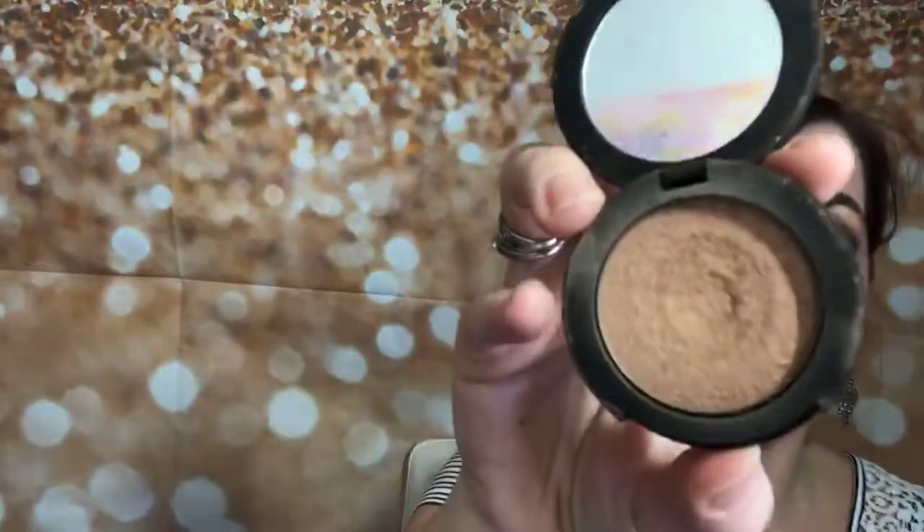Instead of blush, I've been loving our powder luminizer — Touch à Mode in the color Illustrious. Apply that to the apples of your cheeks and watch it add that shimmer. Go down the nose, then dab a little with your finger right above the lip to make the lips look a little fuller. Take the brush and blend it all in.